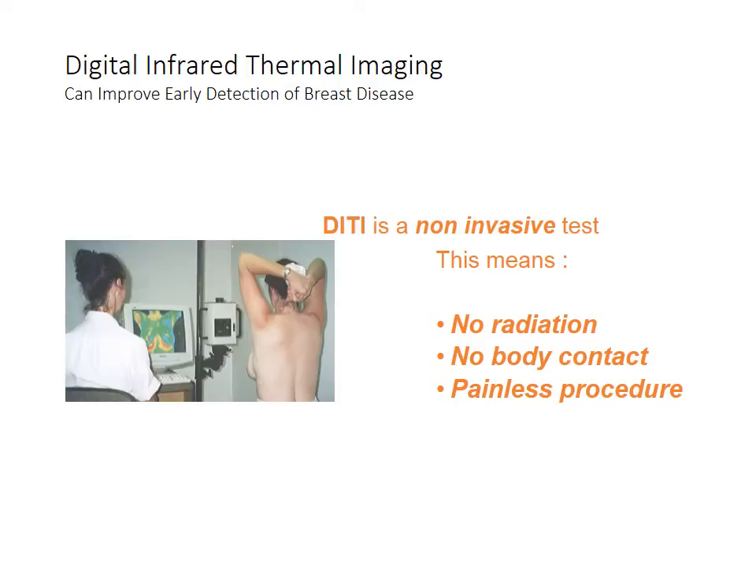If a bone is in front of an organ tissue, it will not show up on a thermogram. Many women come in for thermography to avoid having mammograms because it does not use radiation, it doesn't touch, and it doesn't hurt.